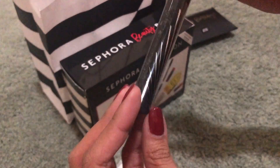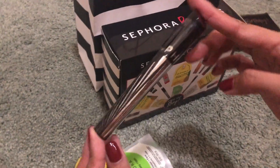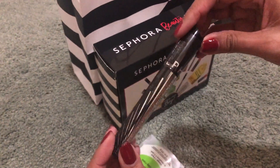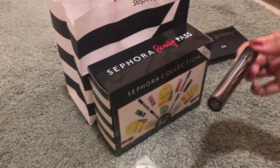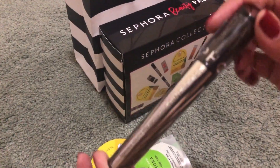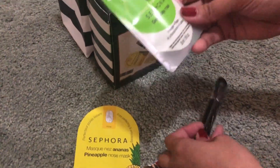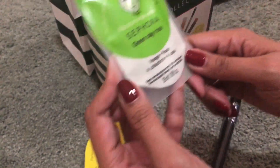Sephora Mascara — full size siya, hindi travel size. Ginagamit ito sa pilik mata, sa lashes. Nagbibigay ng volume, kumapal, pahabain yung lashes. Gusto mo bang magmukhang kapal ang lashes? Joke lang.